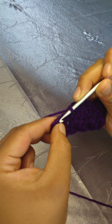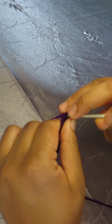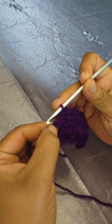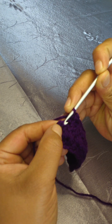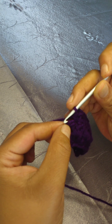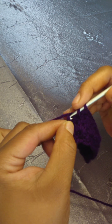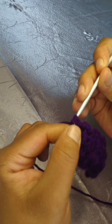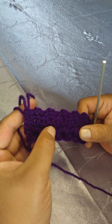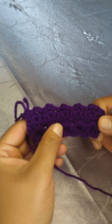I'm nearly at the end now. In your very last stitch, skip the double crochet and in the very last one make one half double crochet. That's it — you will repeat row two and row three until you get to your desired length.